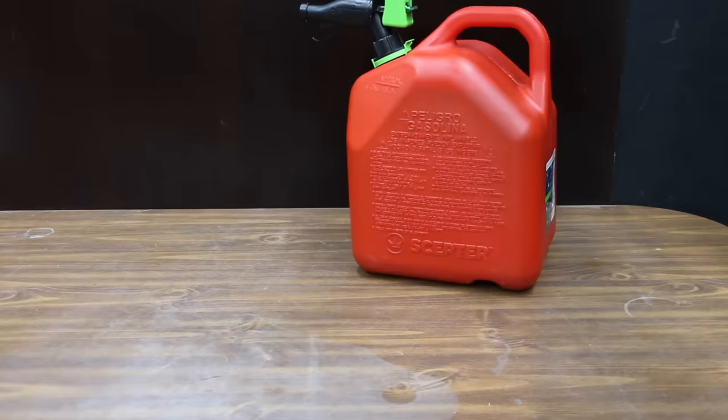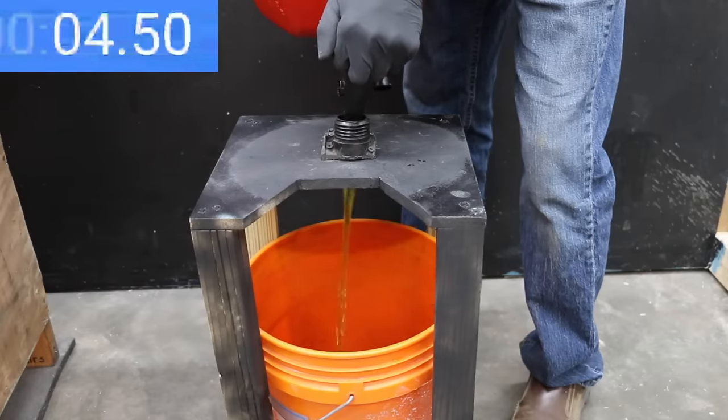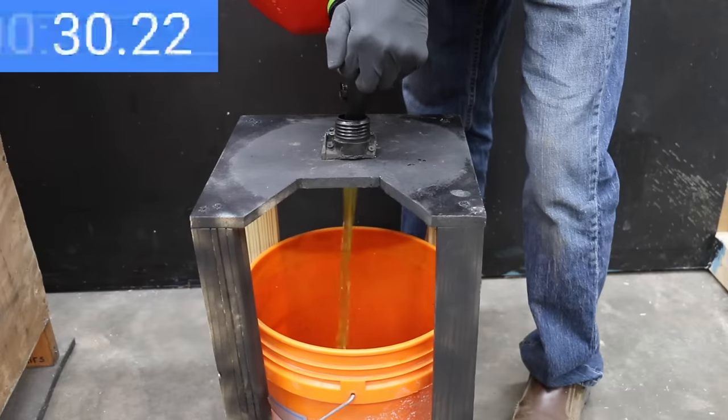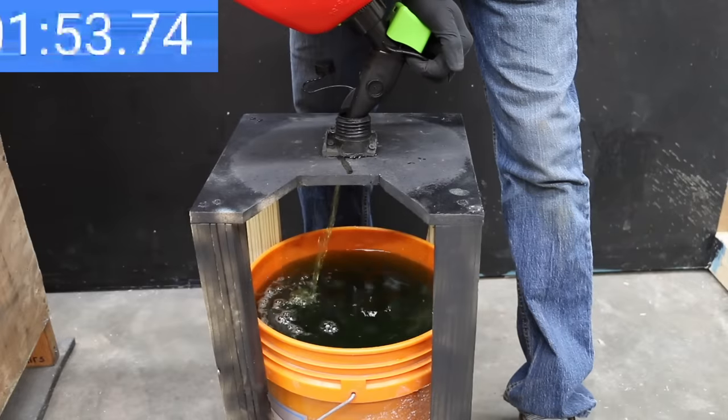No problems with leaks from the Scepter. It started off great but slowed a little after several seconds. The Scepter vents better than the GarageBoss and makes much better progress, finishing over a minute faster at 1 minute and 55 seconds.